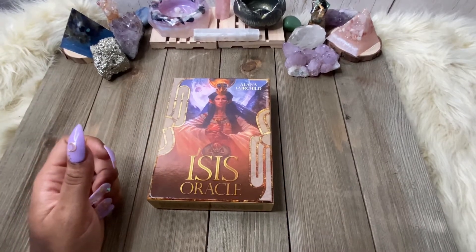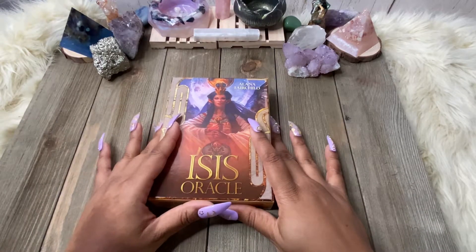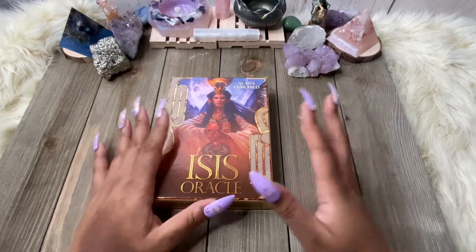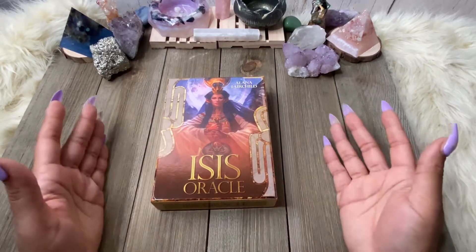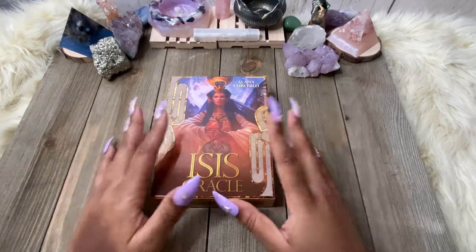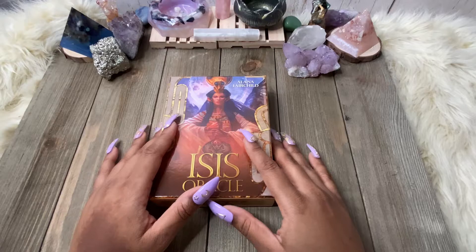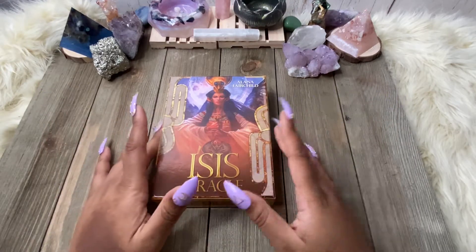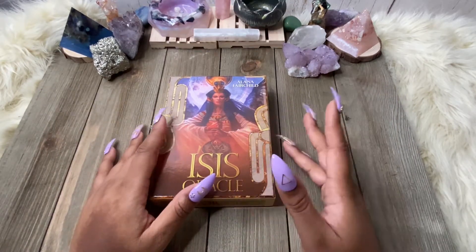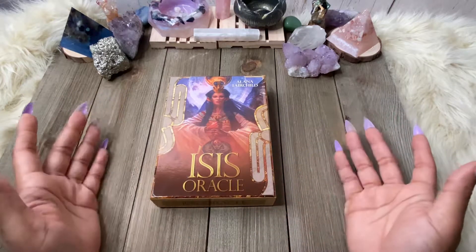I needed the energy of Isis, and when I received this deck I'm like, here's what it is — I don't believe in returning things sometimes. I should have returned this deck after I opened it, but I didn't. I thought maybe later down the line I could use it, and here we are months later and I'm like, nah, I'm good.